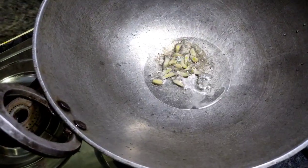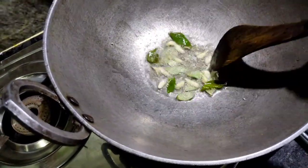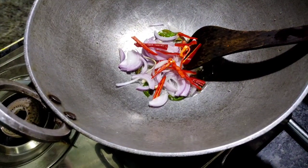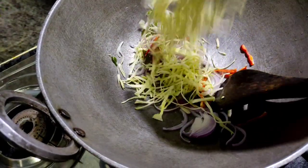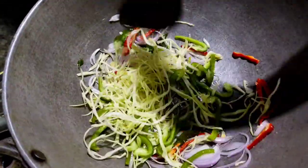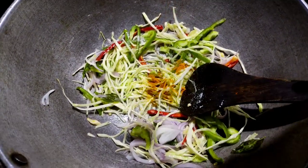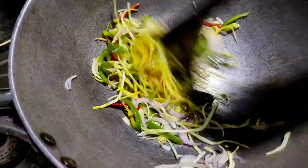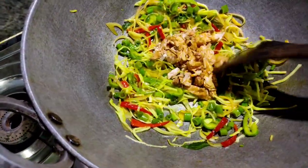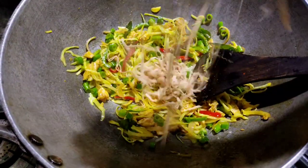We will cut it with a small piece of oil. We will make a small piece of the Chapathi with capsicum, Pachamula, and cabbage. Mix it into the Chapathi and I will mix it in a little bit.